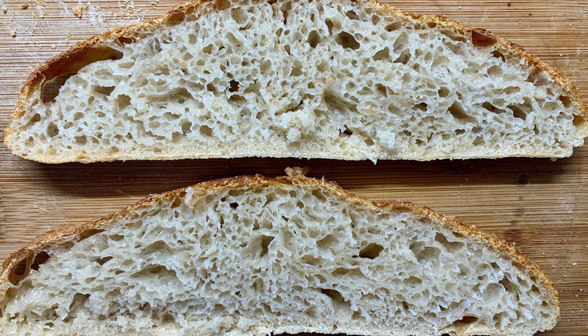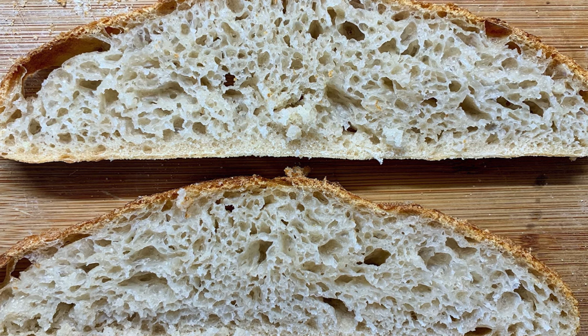So my learning: don't bulk ferment too long. Try bulk fermenting a little bit shorter.